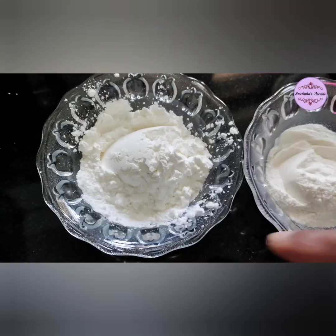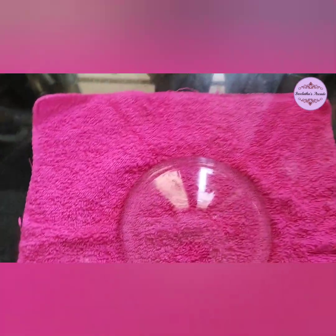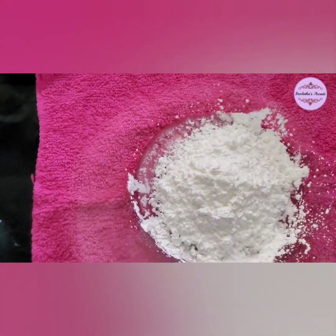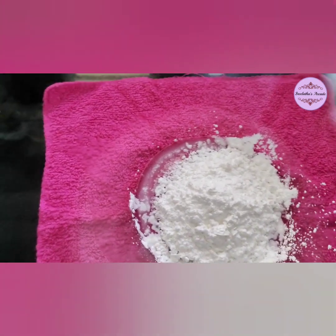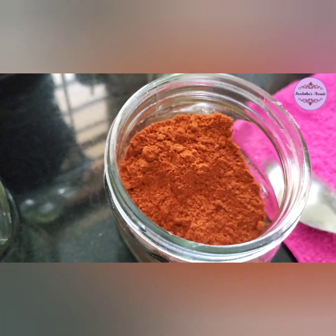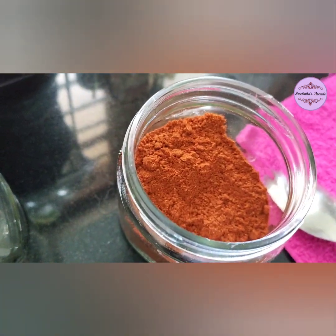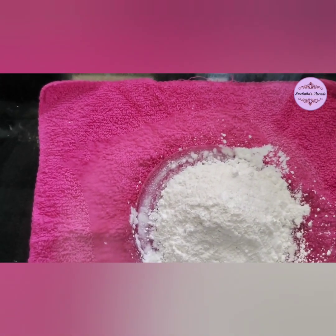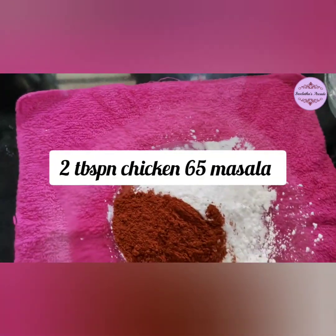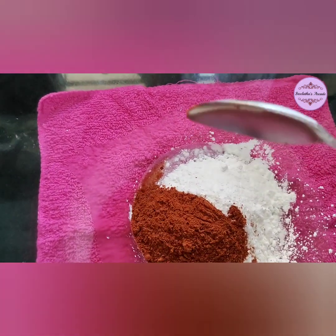Now the batter is ready. Add 3 tbsp of corn flour and 2 tbsp of rice flour to the mixing bowl. I put the chicken 65 masala in — 2 tbsp of rice flour and 2 tbsp of chicken 65 masala.